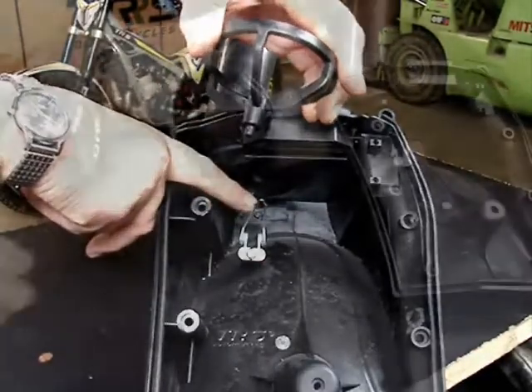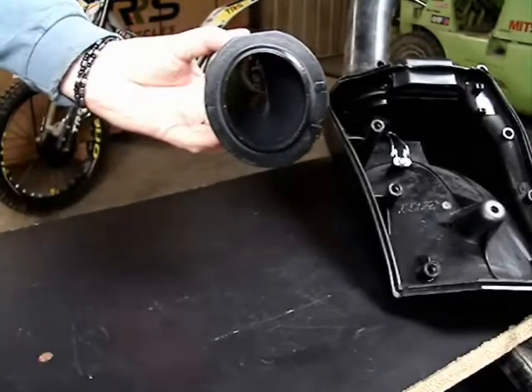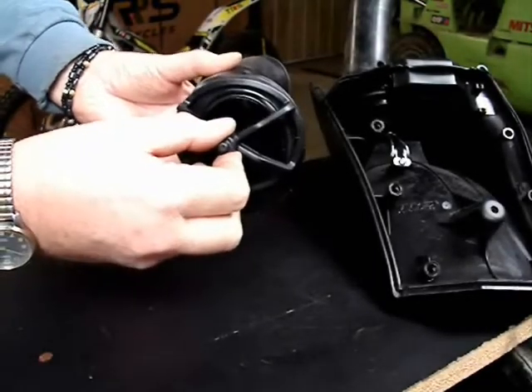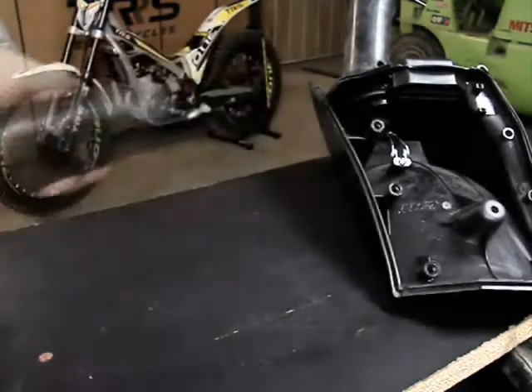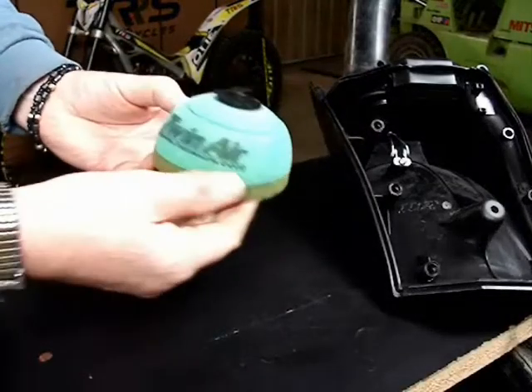That is the little nipple that falls down into the spring, and here we see the air intake tube and how it has an area for the cage to sit in. You can see I'm demonstrating that when rotated 90 degrees the cage does not fit properly, but when in its normal position it fits down into that area.